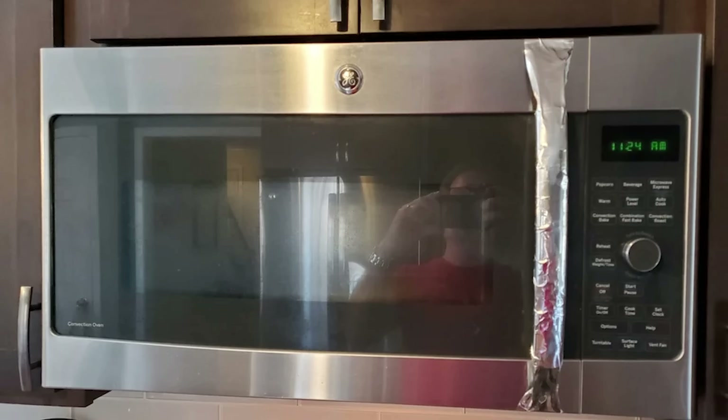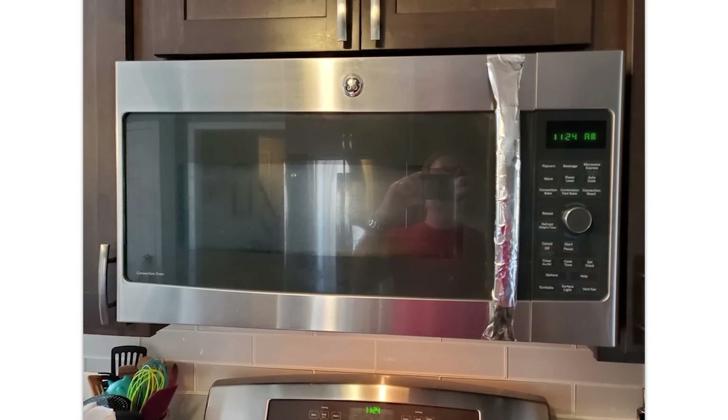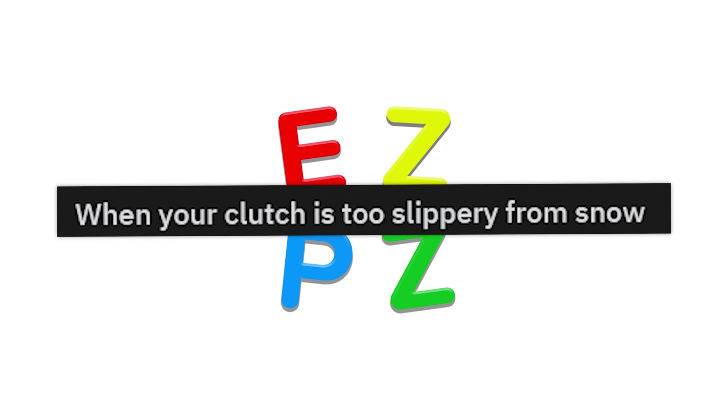I fixed it. Good as new. That's not safe — don't ever use a broken microwave, it's just not safe. The plow truck was overheating, so I created a winter vent. When your clutch is too slippery from the snow, put a glove on it. There you go.